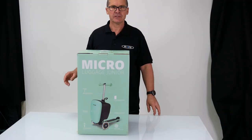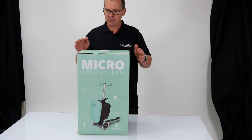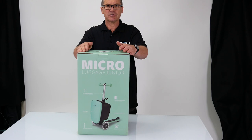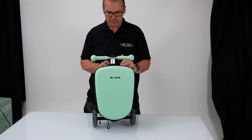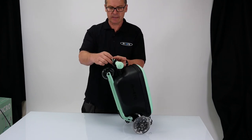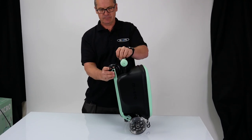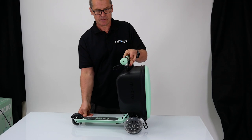Hi, my name is Lee, I work for Micro Scooters and today I'm going to show you how to fold and unfold the new Micro Luggage Junior. So when you get your luggage out of the box it's going to look something like this, so we just need to unfold it. There's this pull cord here, we're just going to pull that up and then that folds down and locks in place.